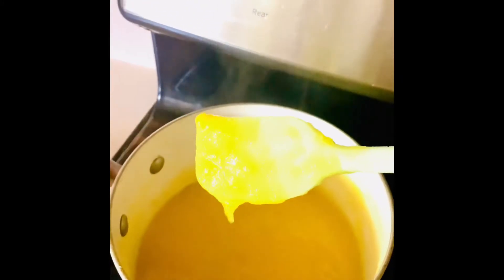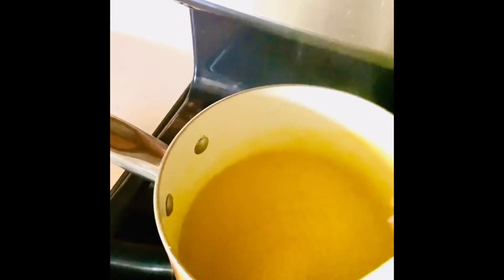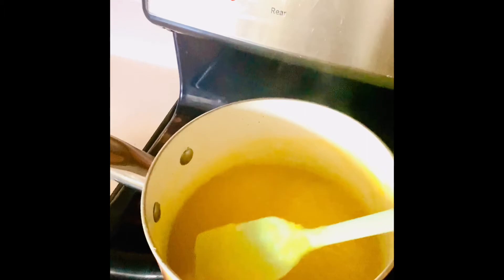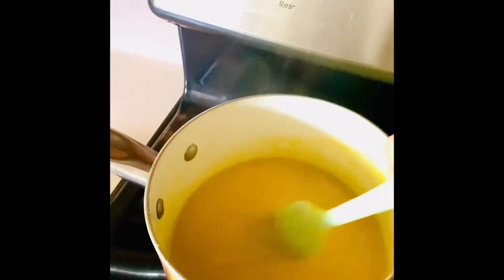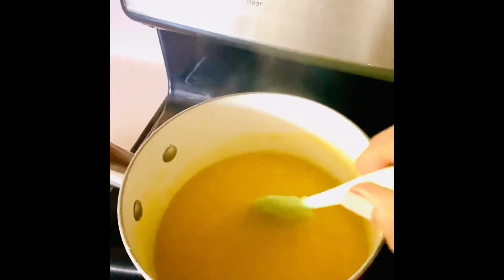Once you've added the lemon juice, you're going to begin cooking the sauce, but not for a very long time — about 10 minutes, just bringing it to a boil. You don't want it to bubble and boil, so you're going to keep stirring that pot, never leaving that pot alone, cooking on low to medium heat.